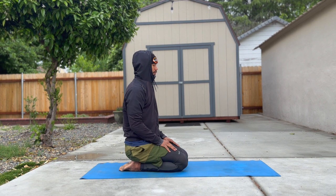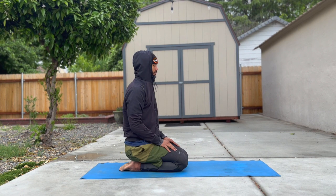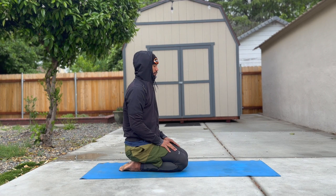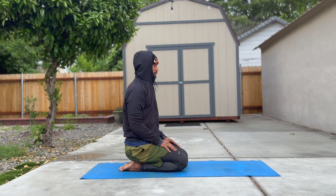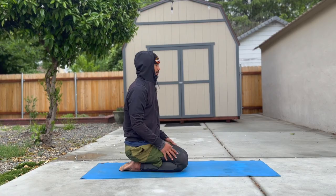Shoulders relaxed, face relaxed. What we want to do today is counter all of the sitting and repetitive motions we did during work. A lot of us are seated during work or doing manual labor, so it's really important that we open things up at the end of the day. We're going to open up our posture, our hips, and our airways.